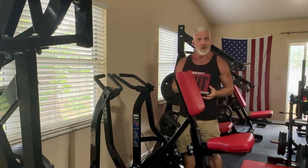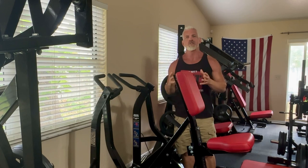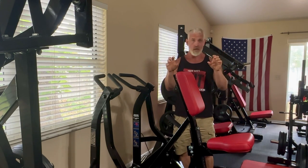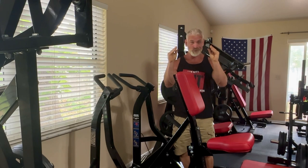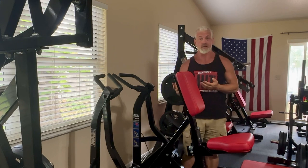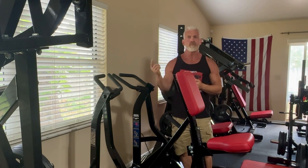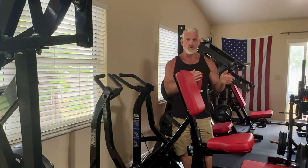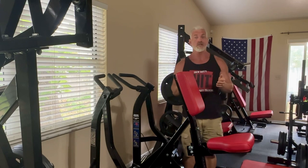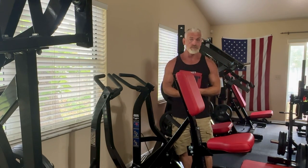There are a couple different ways you can do this, but what I'm going to demonstrate here is what is called a static hold. You are attempting to hold a weight using a pinch grip or a crush grip for about 60 to 90 seconds. If you cannot hold it for at least 60 seconds, the next time you do the exercise, reduce the weight so that you can. If you are able to hold for 90 seconds or longer, next time you do the exercise, increase the weight a little bit.